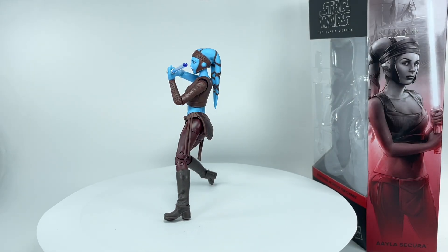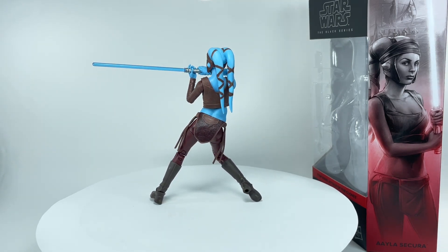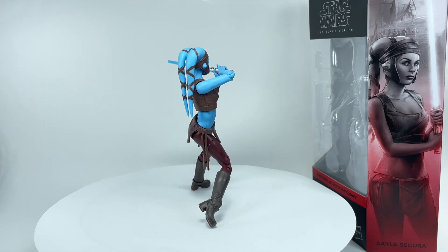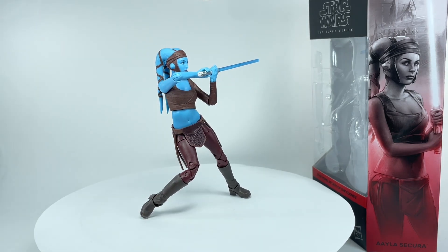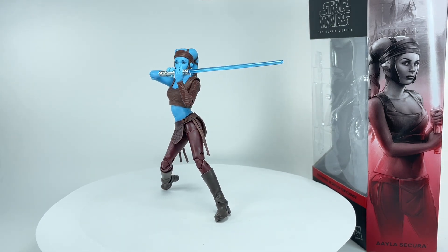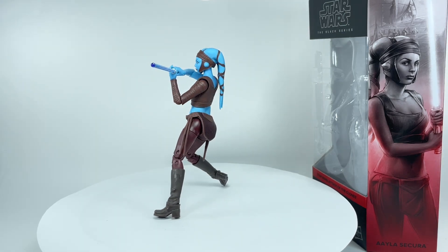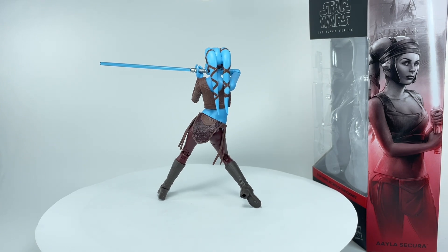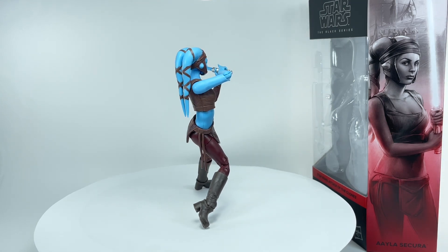Some final thoughts on the Star Wars Black Series Aayla Secura: this figure blew me away — I absolutely love it. I did not expect it to look this great. If you're having second thoughts, I'd really encourage you to give it a second look. Sure, it doesn't have pinless joints and could use double-jointed elbows, but I'm very pleased with the sculpt. Fantastic details on the boots, uniform, head sculpt, and lightsaber — all major aspects are just incredible. The figure gets a 10 out of 10.